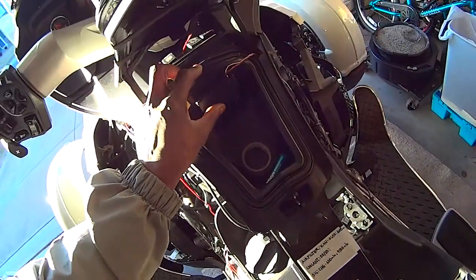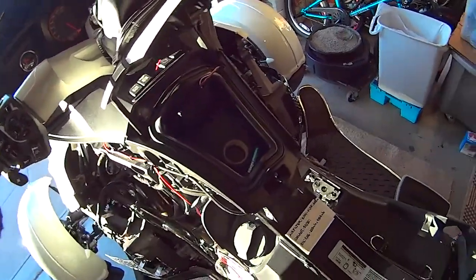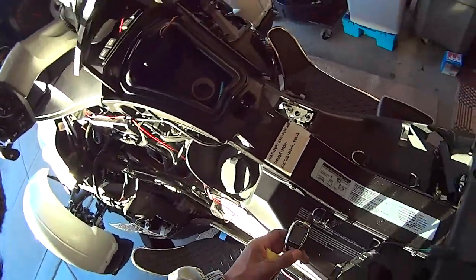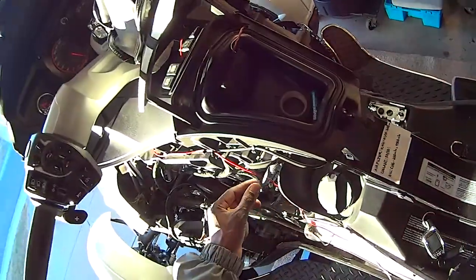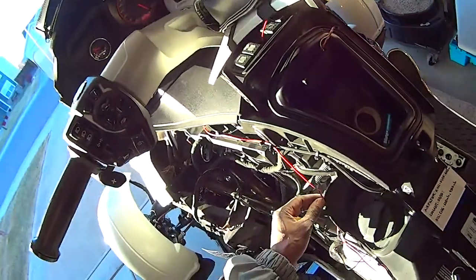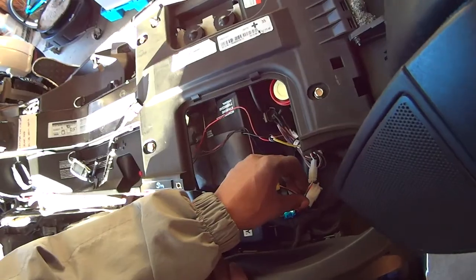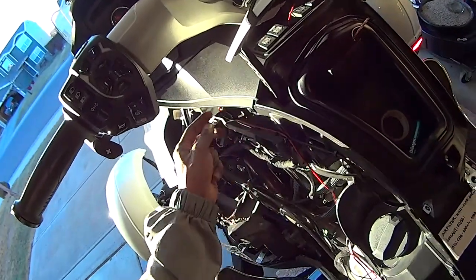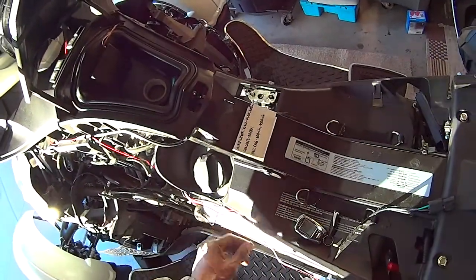The indicator light is right up underneath the center console between my switches, and the microwave sensor is in the glove compartment. I've got it turned off right now — you can do that with your key fob that comes with the system. I ran the wire from the microwave sensor out of the glove box down along the side, and it connects to only one thing on the brain unit. The LED indicator light also only connects to one thing on the brain.